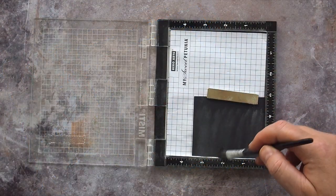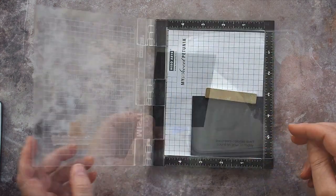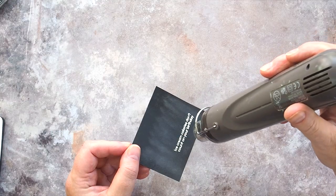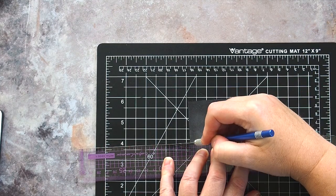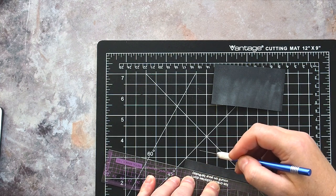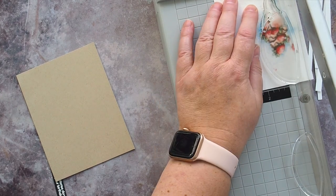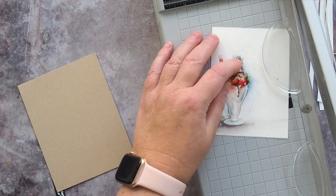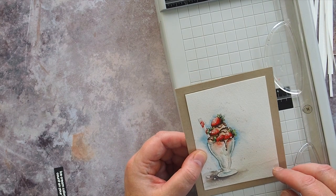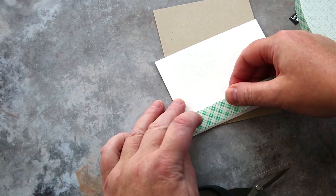I set the panel aside while I worked on the sentiment. I like small skinny sentiment strips for my greetings, so I stamped one of the coordinating sentiments from the Sunday Afternoon set in clear embossing ink on black card and sprinkled with white embossing powder before heat setting. I then used a clear metal edge ruler, a self-healing cutting mat and a scalpel to cut the sentiment out. With the watercoloured panel now dry I trimmed it down to fit on an A2 card base cut and scored from Neenah Desert Storm card in the sturdy 100lb weight. I usually trim my panels down gradually, taking a little off each edge until it is the right size and the focal point is positioned where I want it.